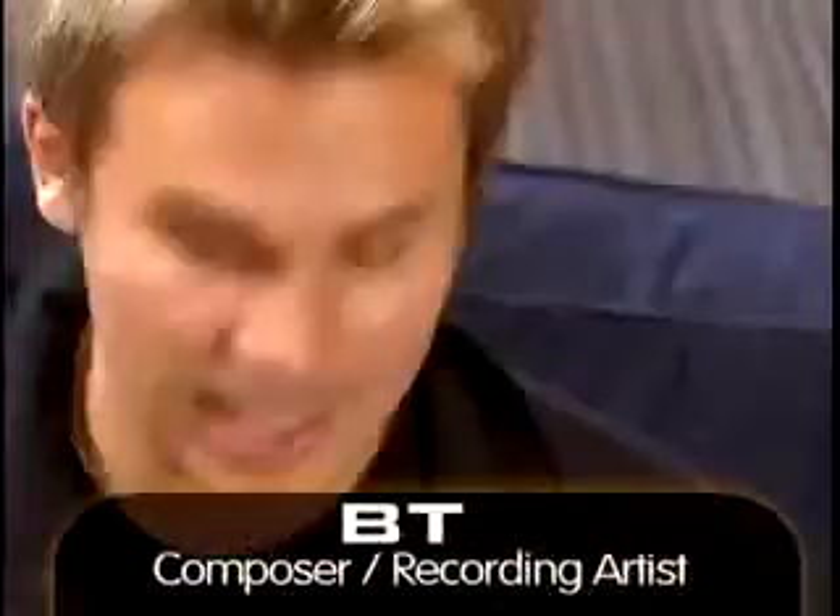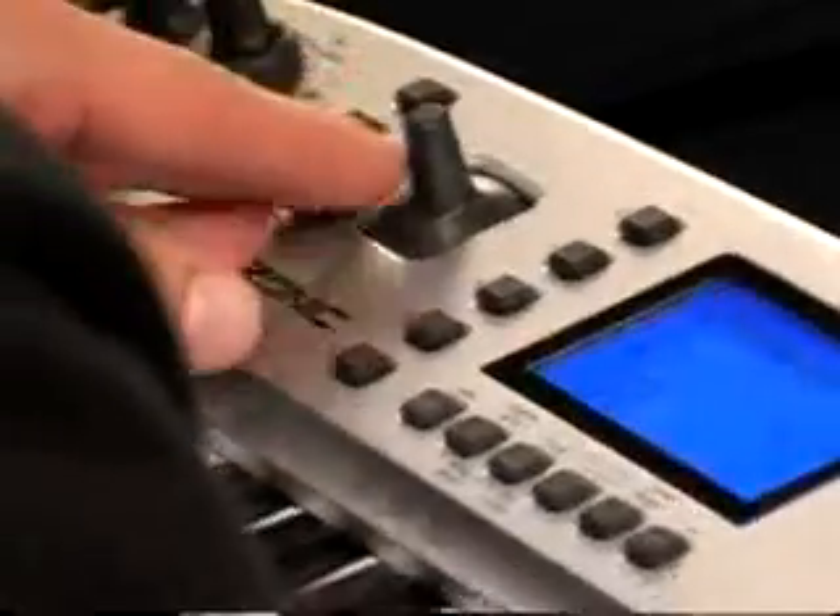One of the coolest things about this keyboard is it has aftertouch, which for an instrument in this price range and an instrument that's portable, that's hard to beat.